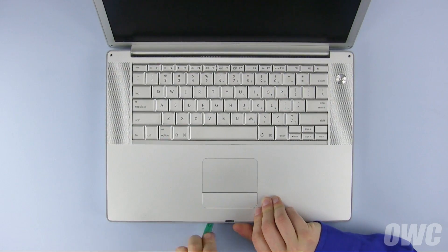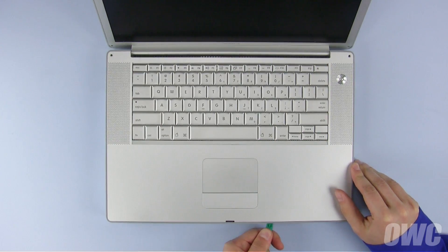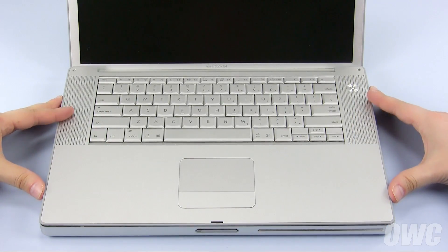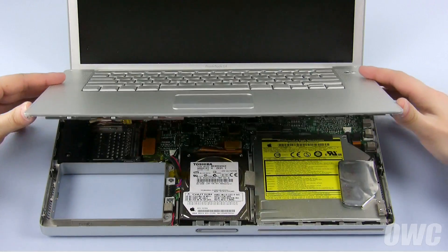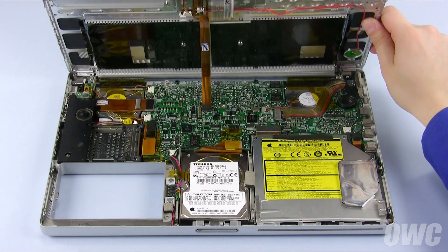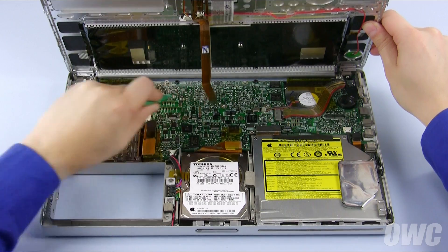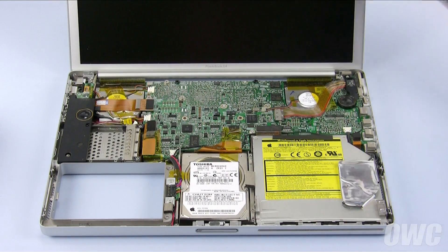Work your way across using your nylon tool to loosen the clips holding the case on. You may hear some popping noises as the clips are detached. Once you've loosened all the clips, carefully lift up the front edge of the cover to reveal the inside. You'll see a cable connecting the keyboard and trackpad to the logic board. Gently lift up on the connector to detach it. You can then set the top case aside.